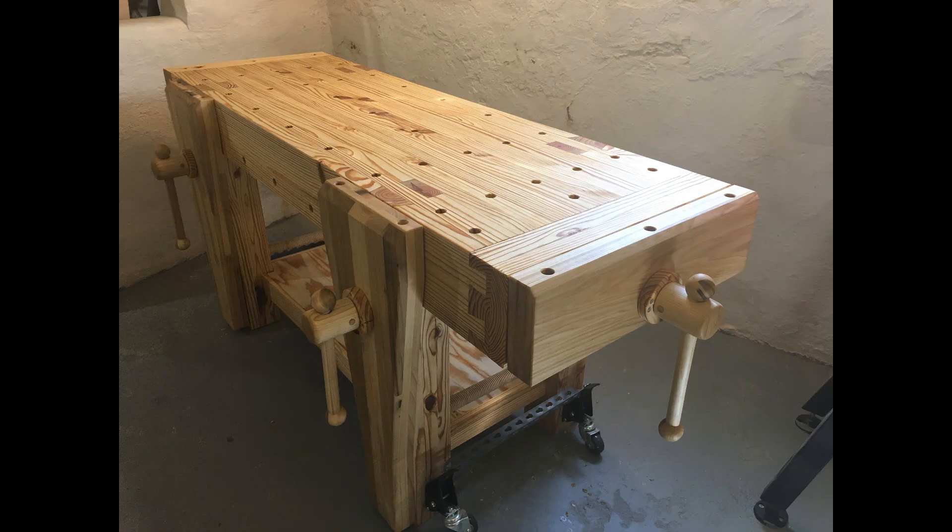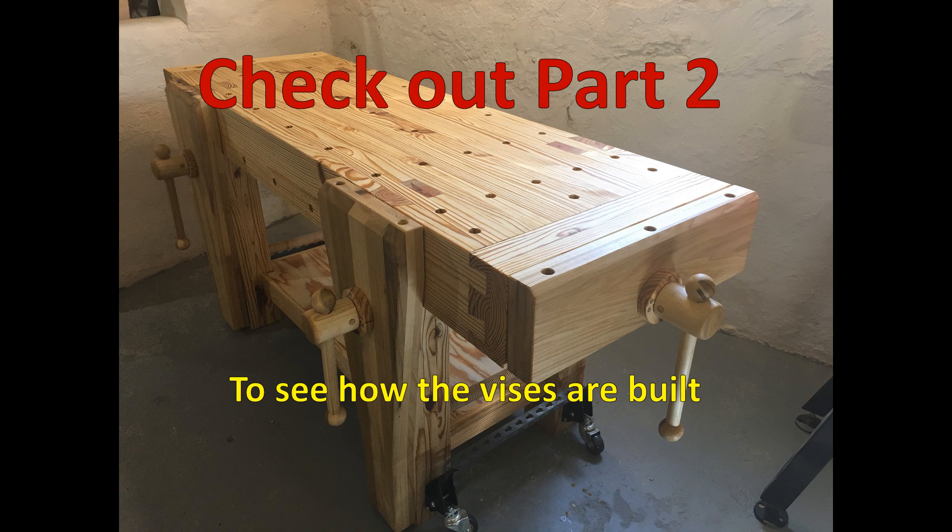With workbench construction complete, I thought it'd be a good point to end part one of the video. In part two, we'll pick up and start building the vices, including all the shop-made mechanics, and then summarize the entire project. Please check out part two for all those details.